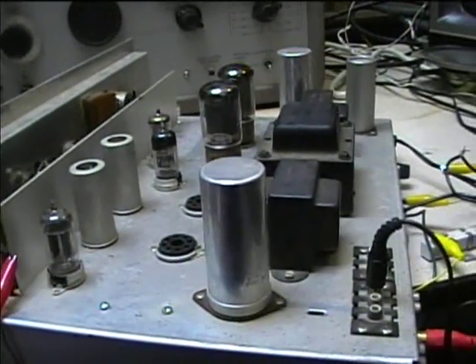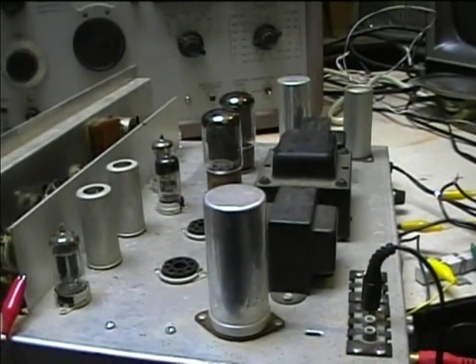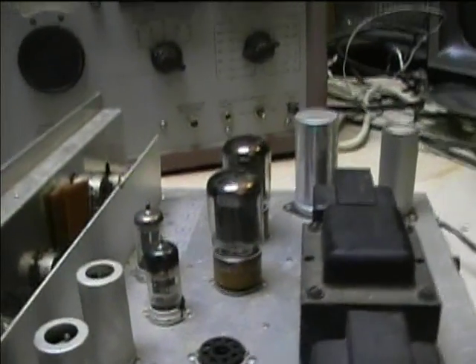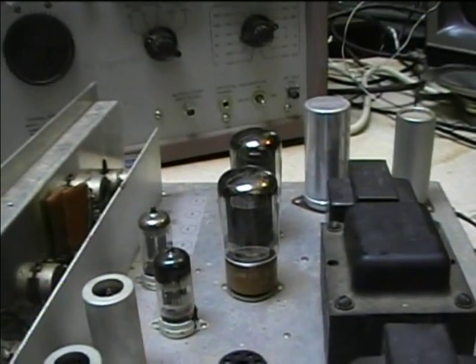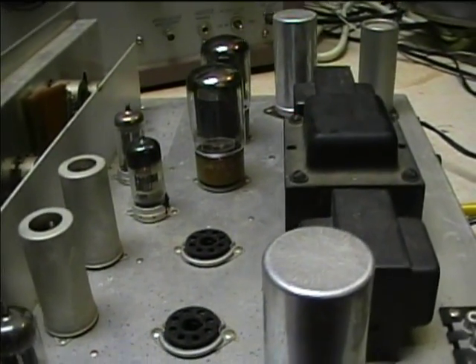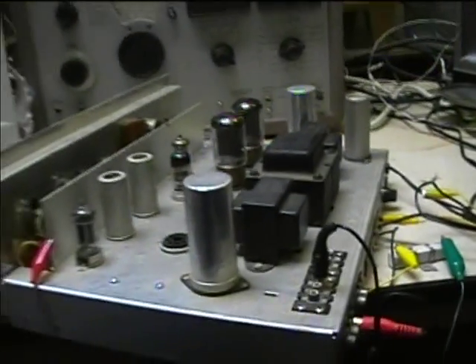Maybe for intermittent use pushing the tube past its ratings is okay, but for 24-hour-a-day long-term use you want something more stable that's not pushing the tube to its limits. The 6L6GC I think is rated for about 550 volts on the plates - I don't remember exactly, but I know it can take the plate voltage that these tubes are subjected to here.